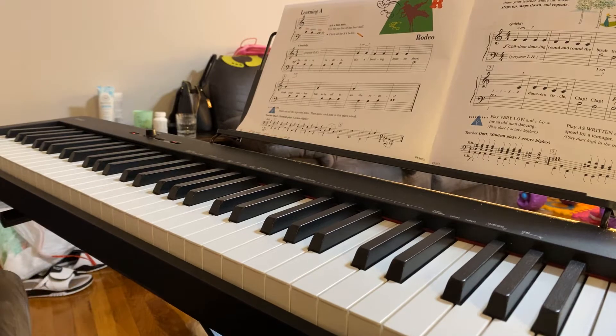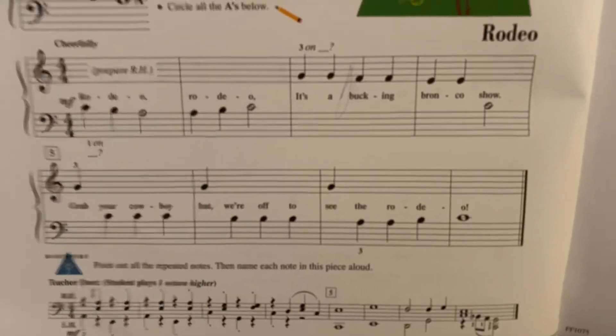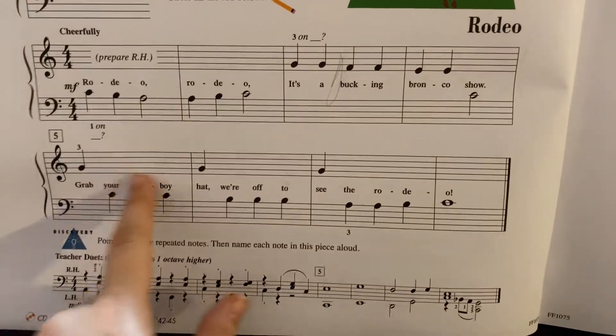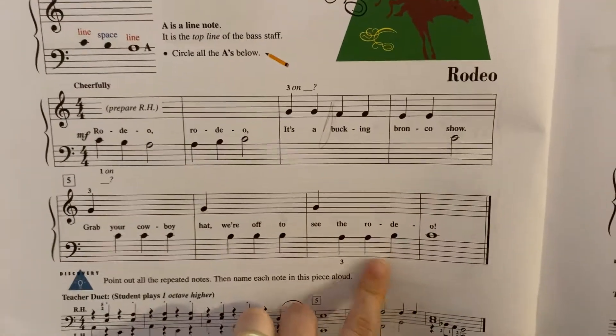What I like about this one is it's so easy to teach because I usually will even start from just the bottom line. There's only one right hand note in the bottom line, which is your G, and the left hand has all three notes that we've just learned recently.